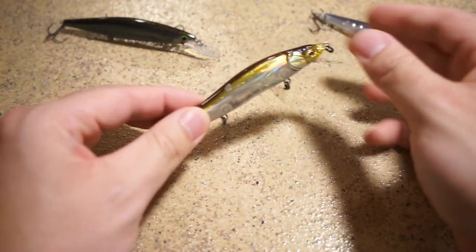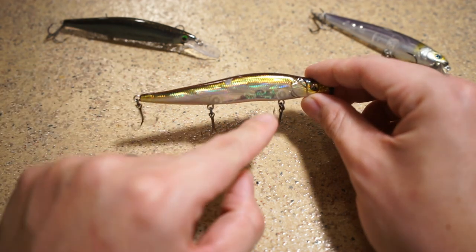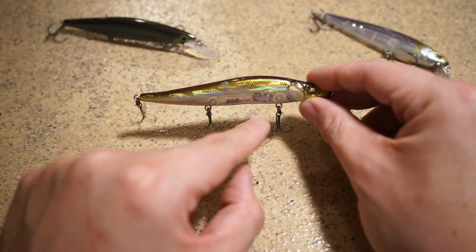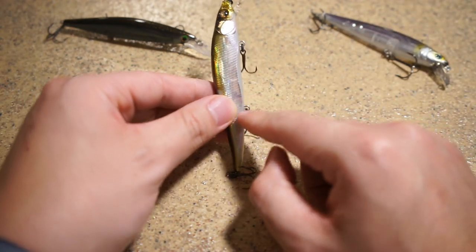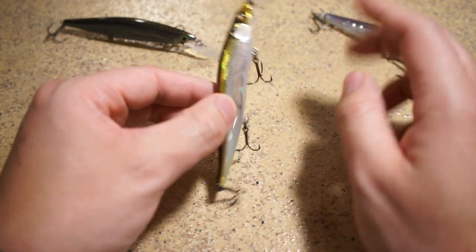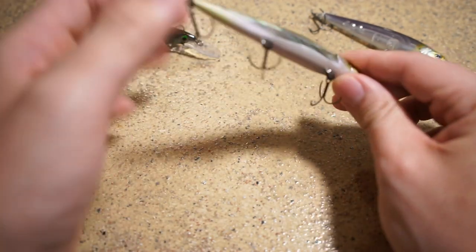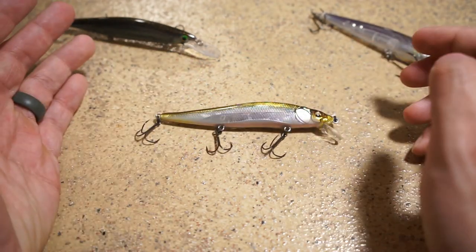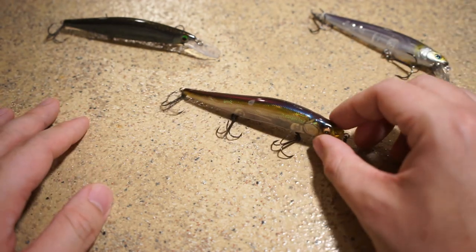Some other great things about this jerkbait: it features a tungsten multi-way moving balancing system that makes casting a lot easier. There are little tungsten balls inside the jerkbait, and when you're ready to cast and hold it upright, all that weight shifts down to the back of the lure. That gives it a little more weight and leverage, helping you cast more smoothly than if the weight were at the front or middle of the bait — basic physics.